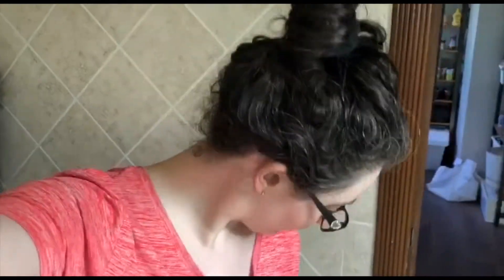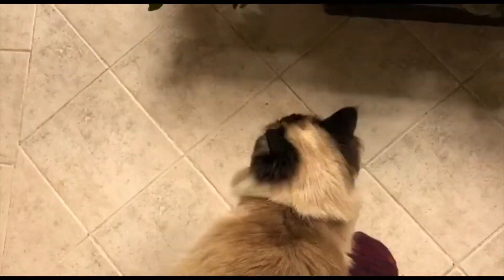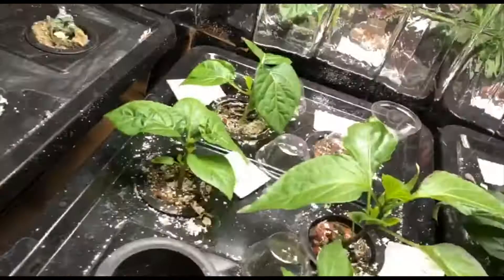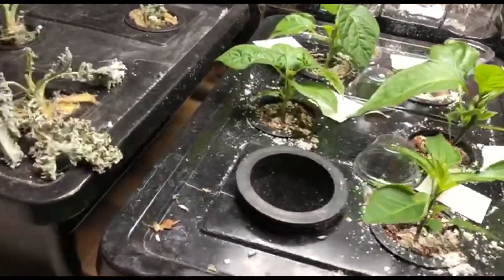Alright, so it's time for one month of the bungee update. Hello Sora! Sora has joined us here today. She's going to check on the bungees with us. So here are my seedlings at one month old.